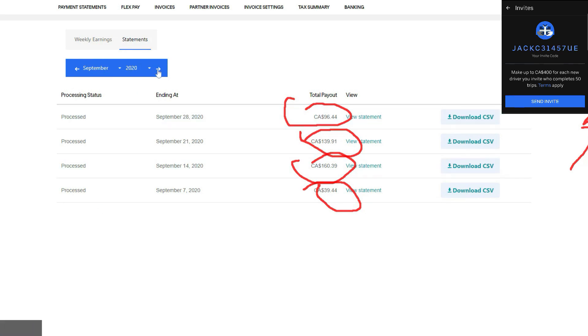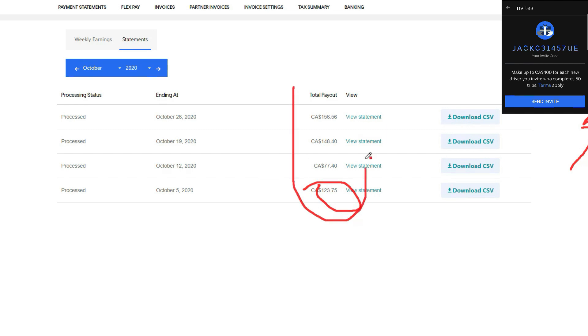Looking at October, here's how much I made: about $300, $370, $300, and $70 plus $100 — so about $500 in October.